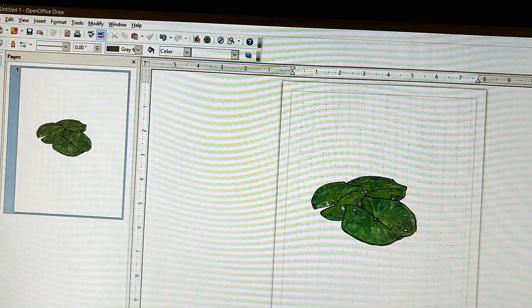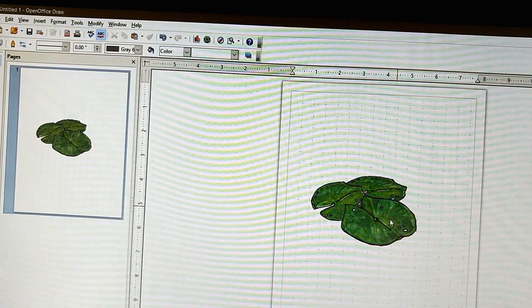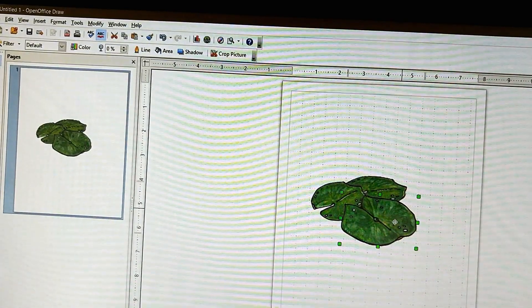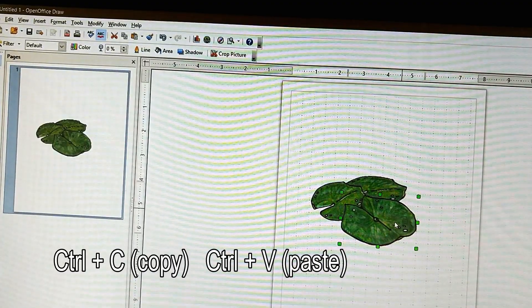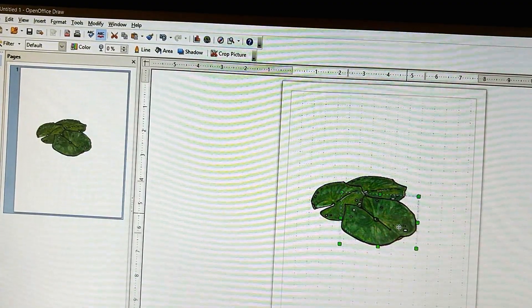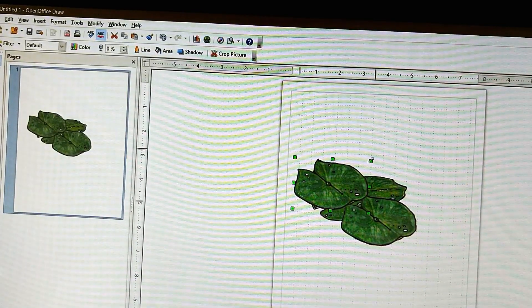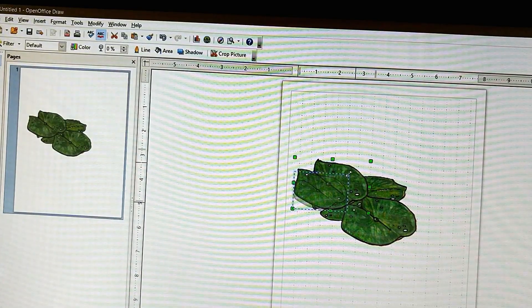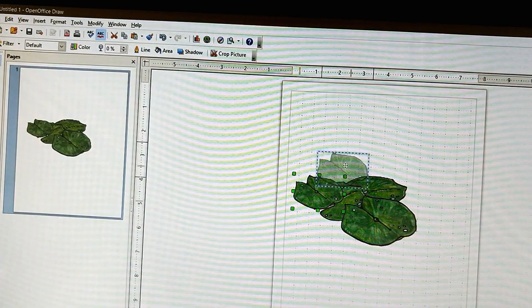Now this time I'm going to repeat this one right here, and I know that this one I never did anything to. So I'm going to click on it - that selected it. Then I push control C while I hold down the control button, then control V, and that copies it. But I need it to be a lot smaller, so I'm going to hold down the shift button and make it smaller. And I'm going to move it up here.